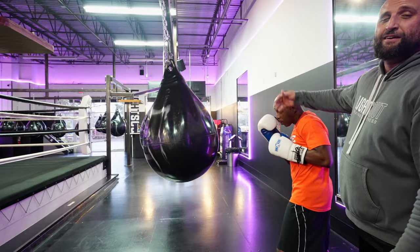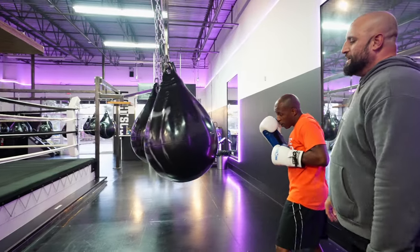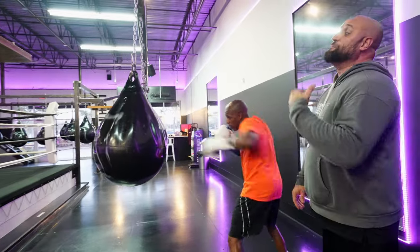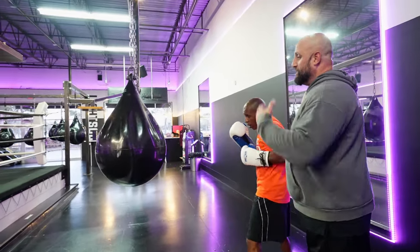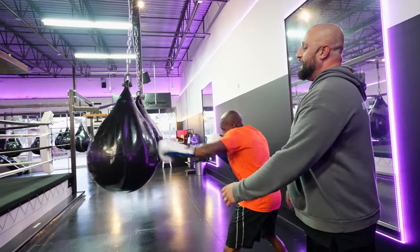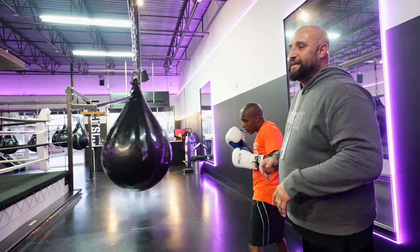This whole side of his face is open. We see a lot of people make that mistake, even some people that aren't beginners. They'll drop this punch on the return, get followed with a right hand, and sometimes it's lights out.